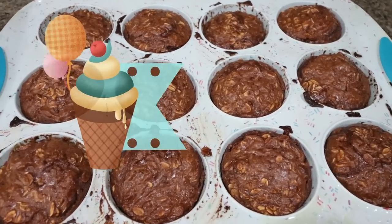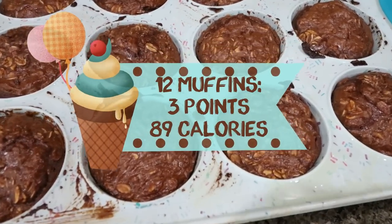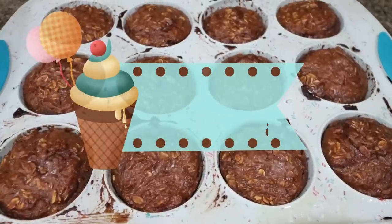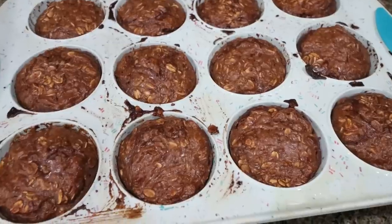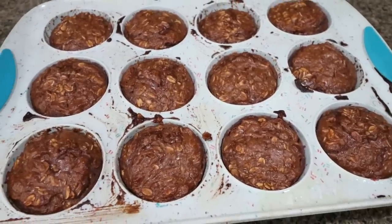I'll go ahead and put points and calories on the screen for you. The types of muffins you can make with this recipe are endless — just change up the protein powder and you can make a ton of different flavors. So I'm really excited for these.